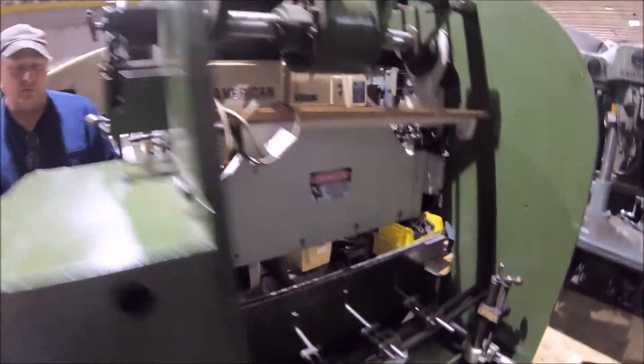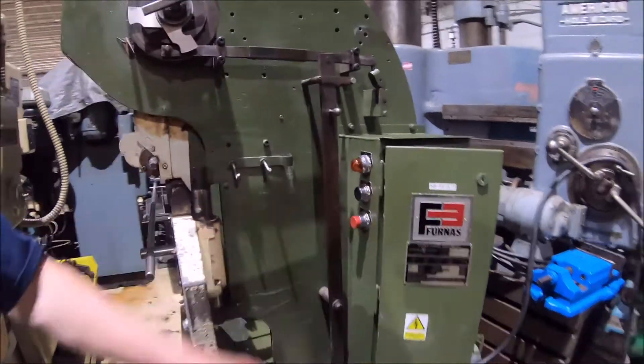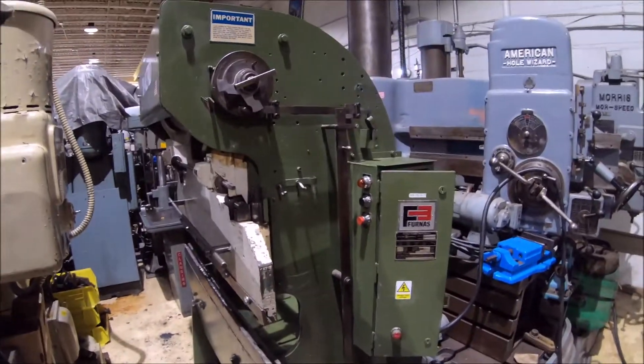The machine is still supported through the Pacific — a good running machine. If you have any questions, give us a call.